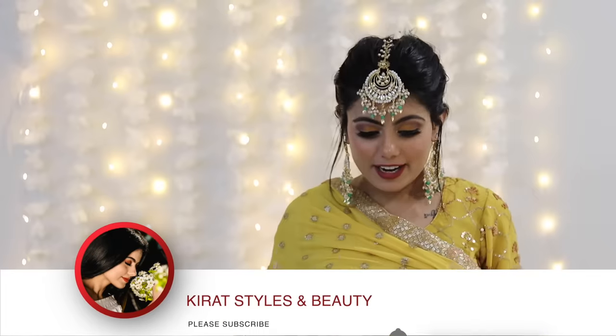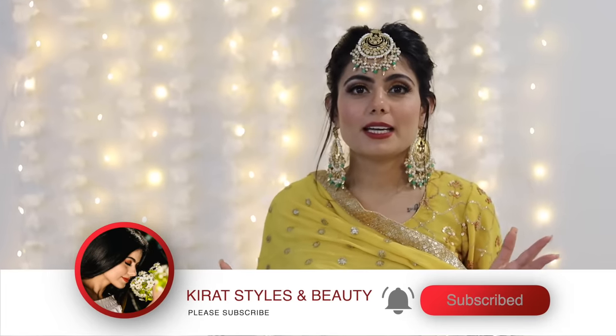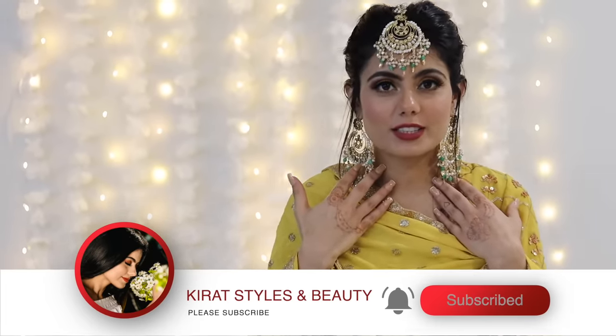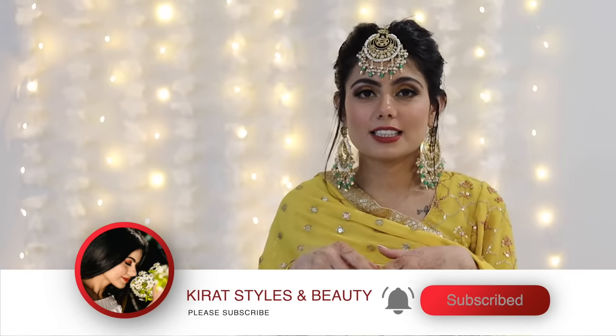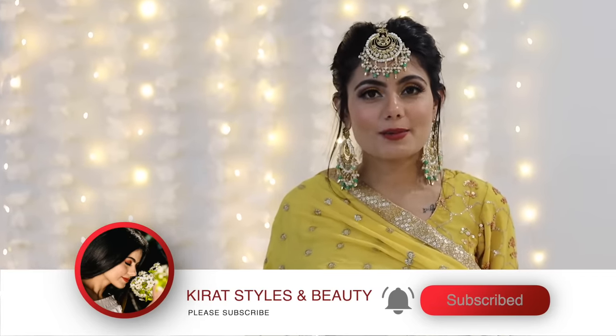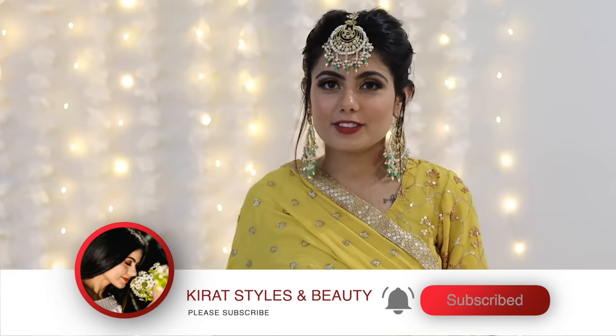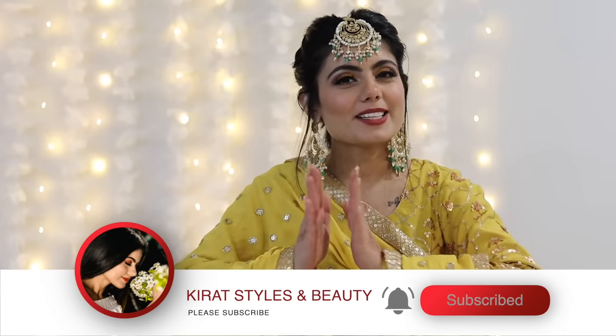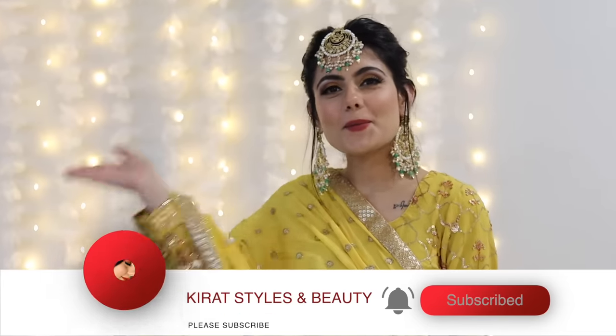This is the final look! This outfit is from Heel Collection CA and the jewelry is from Reach Creations — I'll give the links in the description box. Please check it out, and let me know in the comments how you find this look. If you like it, please like, share, comment, and subscribe to my channel. I'll see you in my next one. Bye!